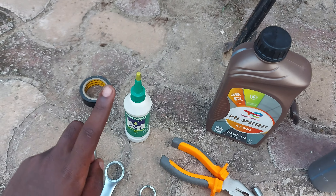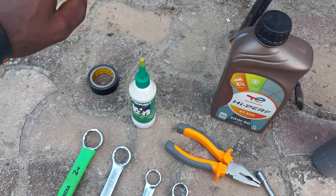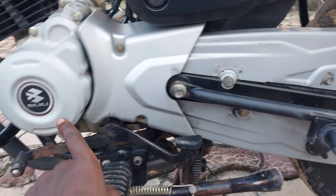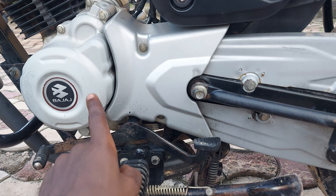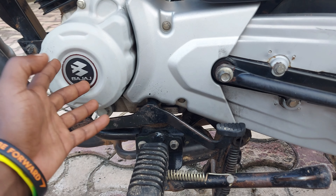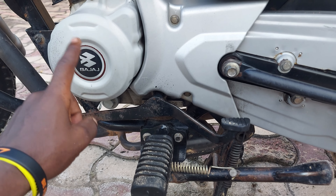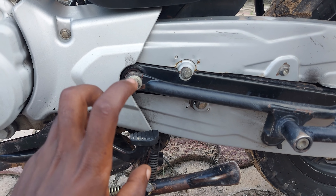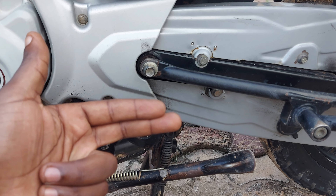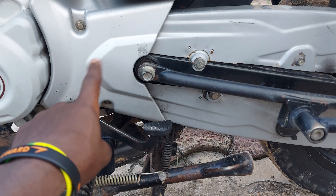I also have this chain lubricant toolkit. Most of the time I use clean oil with it. Some motorcycle mechanics have a tendency of lubricating the chain with used oil, but that's not a good idea — old used oil has lost its viscosity and contains engine particles that will increase the wear and tear on the chain, the front sprocket, and the rear sprocket.